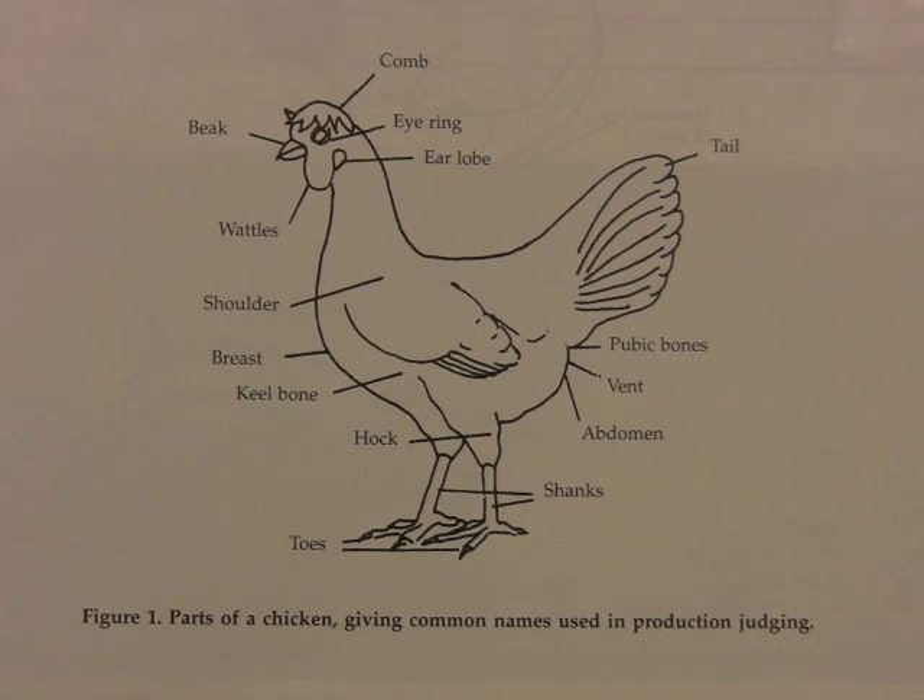First, the students should become familiar with the location of the parts of the chicken that should be examined, including the comb, beak, wattles, shoulder, breast, keel bone, hock, toes, shanks, abdomen, vent, pubic bones, and the tail. All of which are shown here in diagram form.